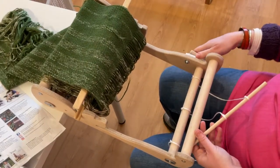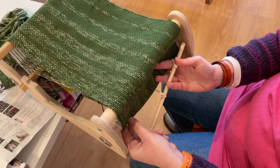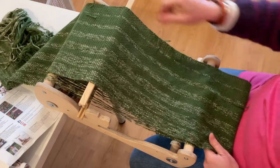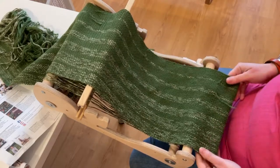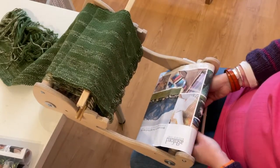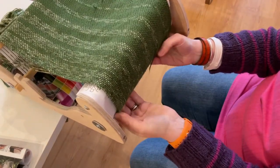We're going to make sure the brake's back on, and we're going to use the apron rod to catch this fabric back around the cloth beam. You still need to have enough length on the other side to be able to keep weaving. Try and even it up so you've got a fairly straight edge. Before we wrap it around the apron rod, I sandwich paper on either side — this just helps keep the tension even.